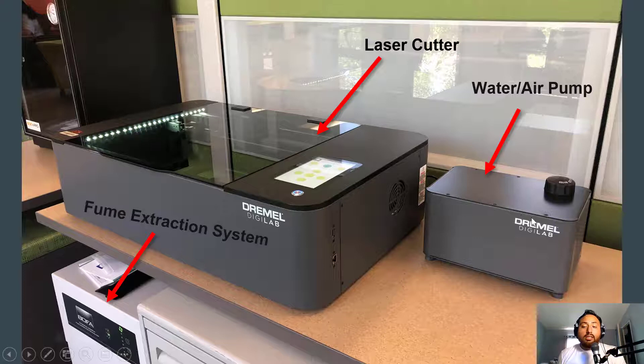The second component is this water-air pump filtration system here on your right. This should always be connected and will always be connected at all times. Then down here we have what we call a fume extraction system — in basic terms, this is just a dust collector machine. As you are laser cutting your project, depending on the material, it's going to release specific dust, and this extraction system is going to suck all the dust from the laser cutter.